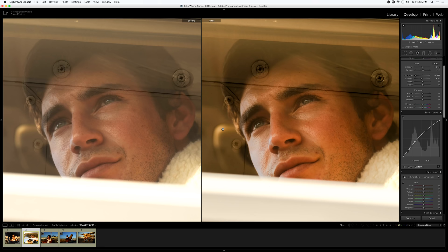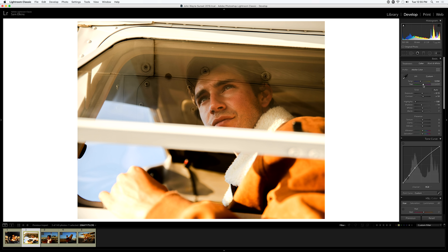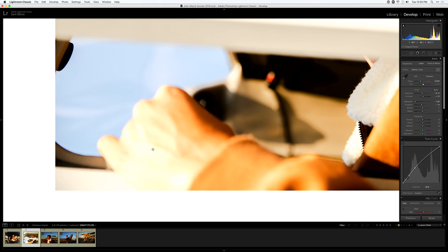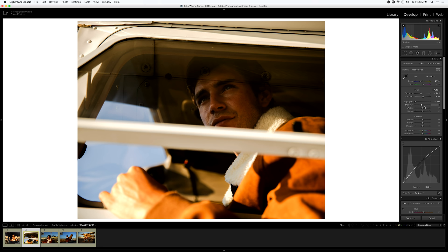Let's do a quick skin tones check — it looks a little bit green, so I'll go into the tint and shift it slightly more toward the magenta side. Tint is very fragile when you're editing; you don't want to overdo it. Look at the highlights — that's the easiest way to tell how the tint is sitting. It's usually either too green or too magenta, and this is really simple to fix with a slight adjustment.